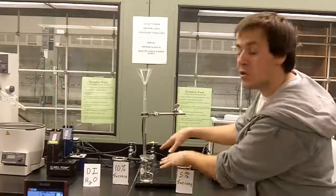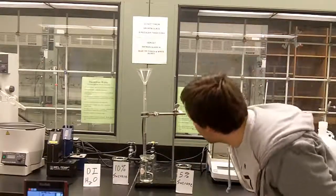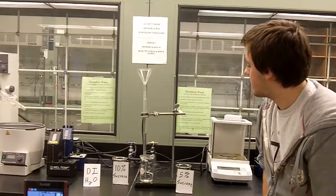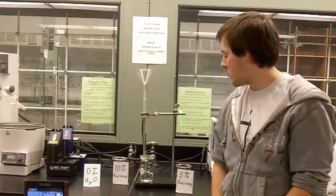Water is going to move from where there's no sucrose to inside the bag where there was sucrose. I believe that's what happened. So that's osmosis — the movement of water across a semi-permeable membrane. Thank you.